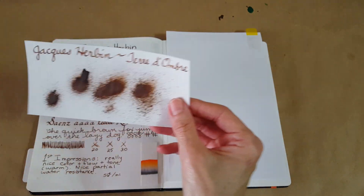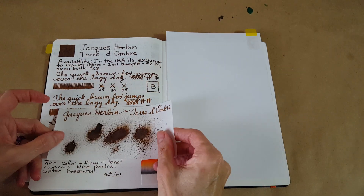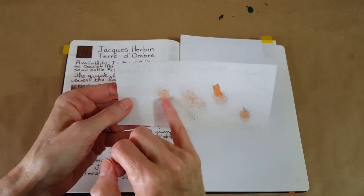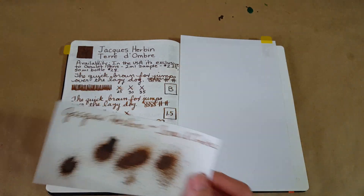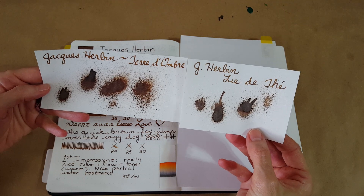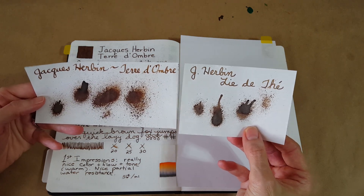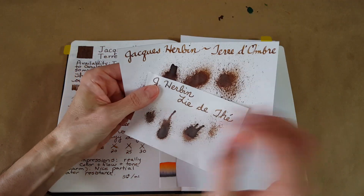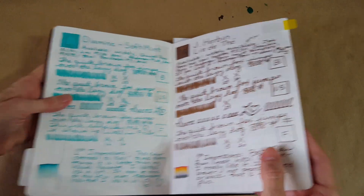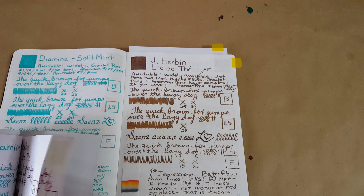Here's 52gsm Tomoe River paper with an ink splatter and then writing with the stub nib — I thought that was neat. Comparing it to Lidate: Lidate is much more of a vintage, dare I say dusty look. Comparing apples to apples on the same paper, you can see there's just a little difference in tone. It is very different when you really look at it. Too bad I can't show them side by side fairly since they're on different papers.